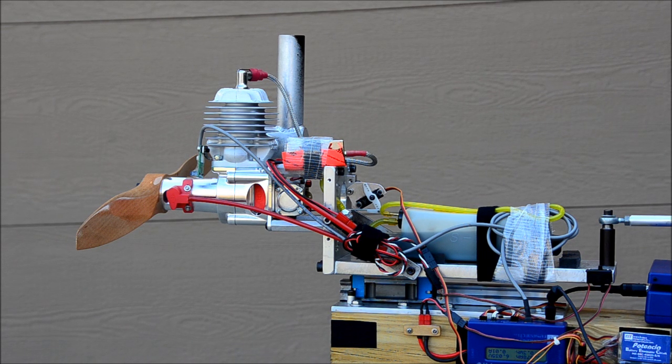This first run up is with a Zor 23x8 wood propeller. It idles at about 1600, and full throttle is about 7200, producing about 35 pounds of thrust. First we'll start the engine and operate it by radio control, then we'll switch over to PC control.